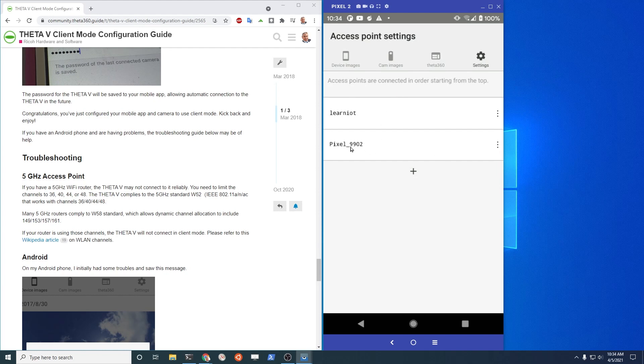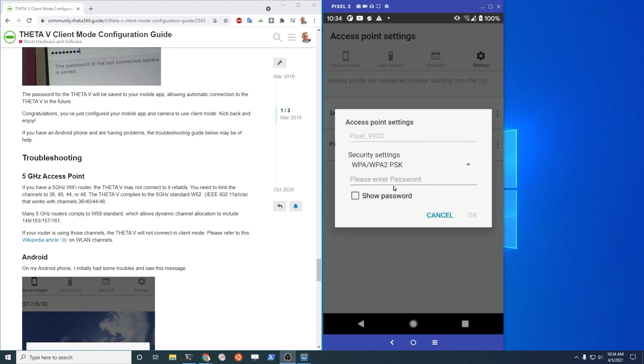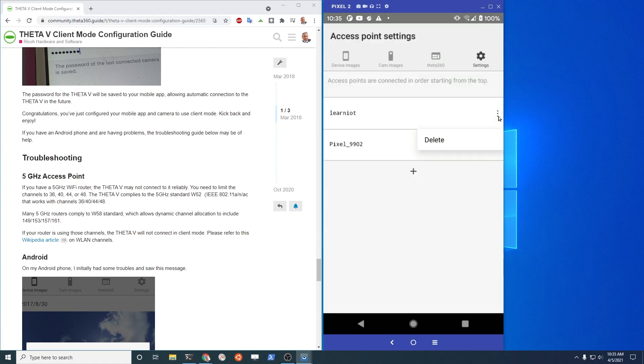Set the access point settings. You're going to need to set the access point of your mobile phone. So my Pixel here — this is the access point for my Pixel. Then you would set it up with the passcode for your hotspot. Just drop it in right here and then press OK. Just delete the router first so the camera doesn't get confused, and connect over here to Pixel.